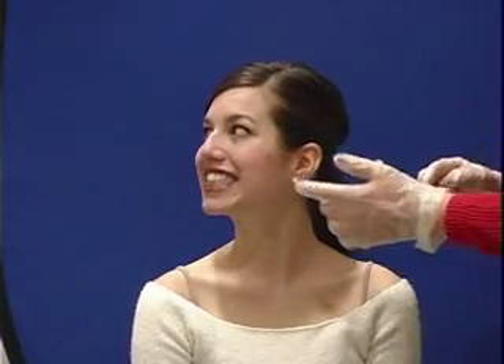I want you to sort of bare your teeth and bite down for me. I'm looking at the occlusion, and you have good occlusion. If you turn to the side, we can see that your top teeth just slightly overhang your bottom teeth, and your molars all touch when you chew in the back.